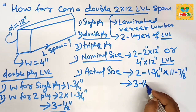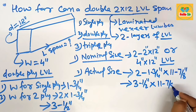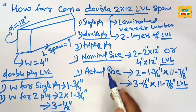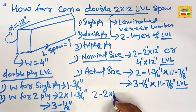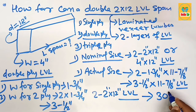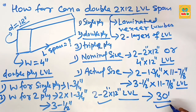So the actual size is 3 and 1/2 inches multiplied by 11 and 7/8 inches. Now for the answer: a double ply 2 by 12 LVL beam can span a maximum distance of about 30 feet. Remember — a double ply 2 by 12 LVL beam can span a maximum distance of 30 feet.